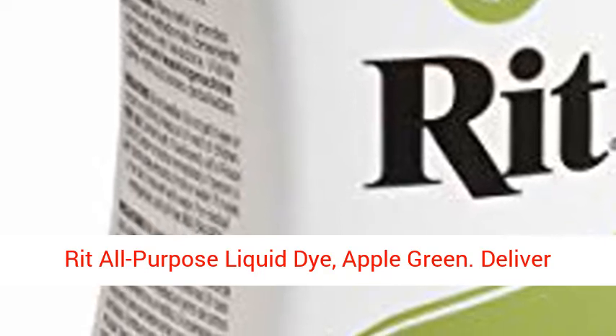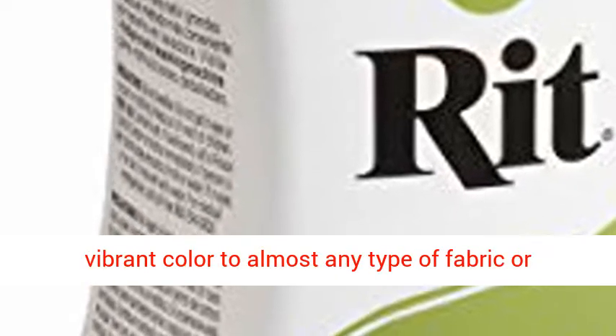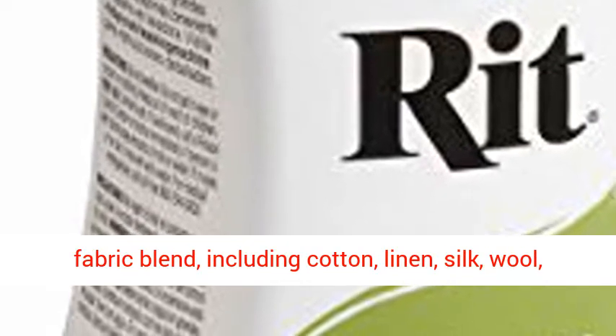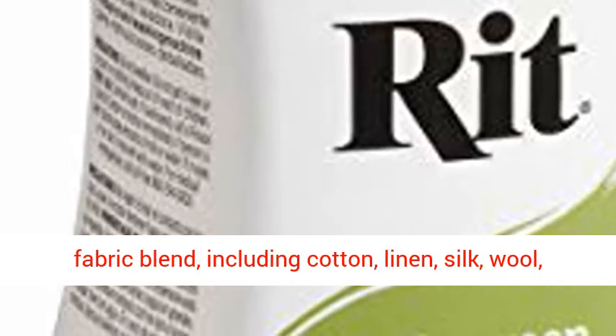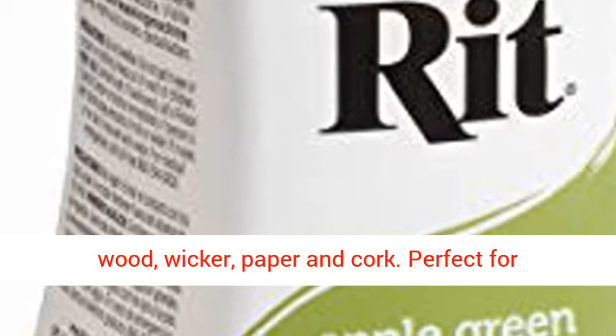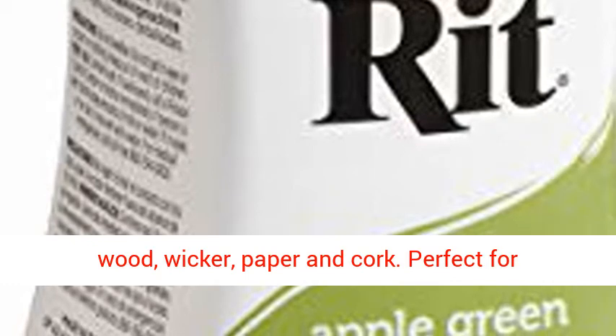Rit Purpose Liquid Dye, Apple Green. Deliver vibrant color to almost any type of fabric or fabric blend, including cotton, linen, silk, wool, rayon, ramie, or nylon. This dye can even color wood, wicker, paper, and cork.